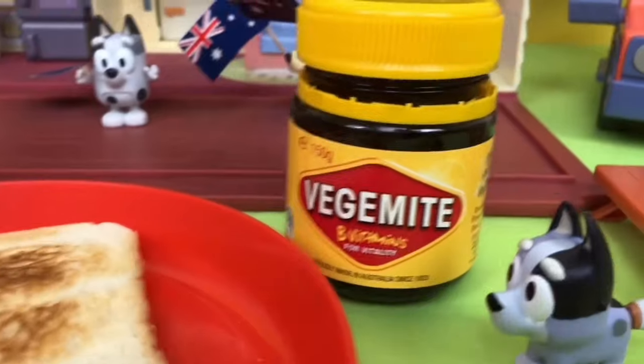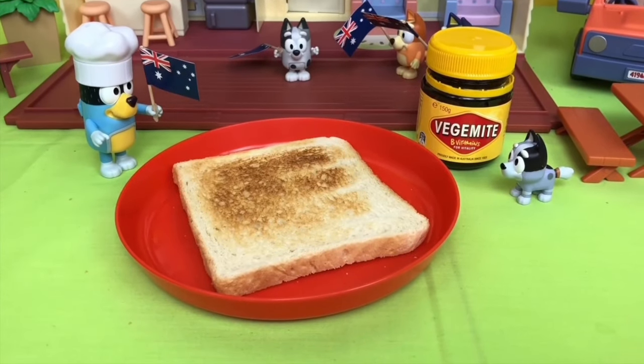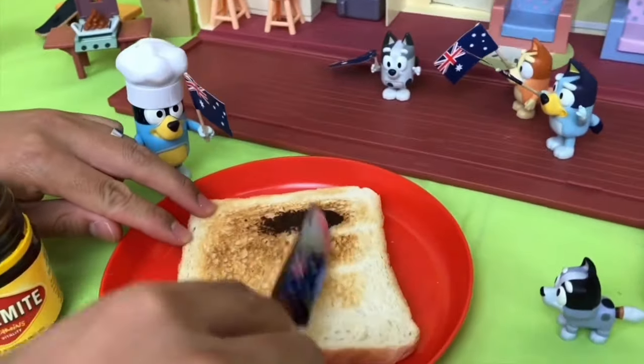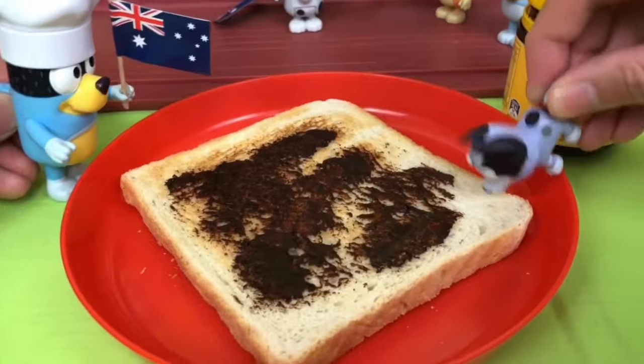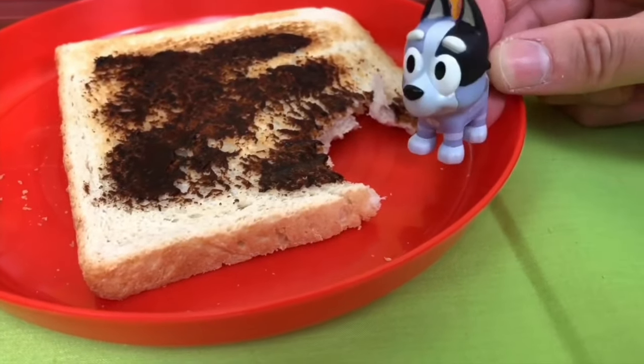Next we've got the iconic Vegemite. You can have this on anything, but today we're going to put it on toast. Ooh, looks like chocolate spread. Let's have a try. Eee, salty! But it's still yum.